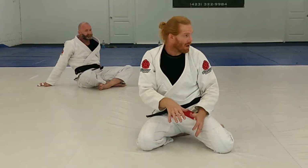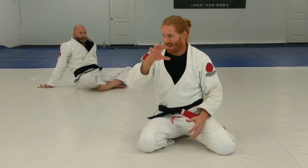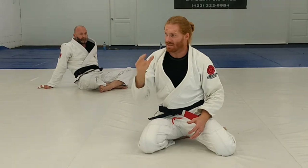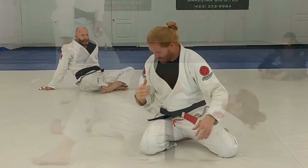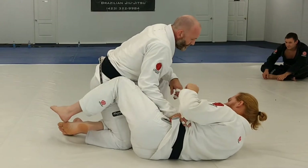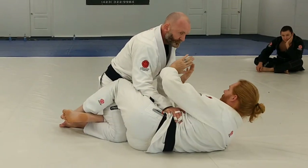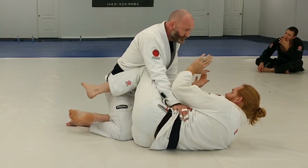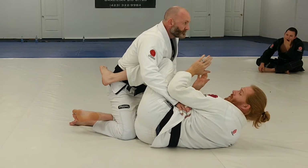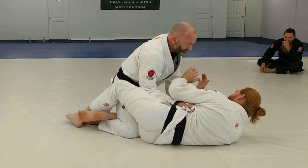If you get really good at digging the underhook from top and bottom, your jiu-jitsu is going to really thrive. Make it instinct to dig for that underhook. Starting in half guard, I always want to try to build a frame — elbows in. If I can get a knee shield in, that's really good. But that's not always the case; a lot of times the opponent is going to defeat the knee shield and start coming in with pressure.